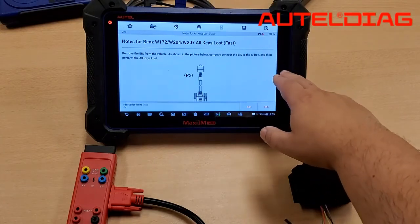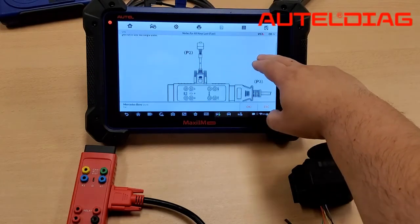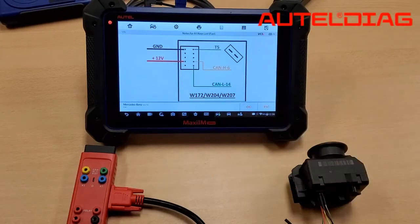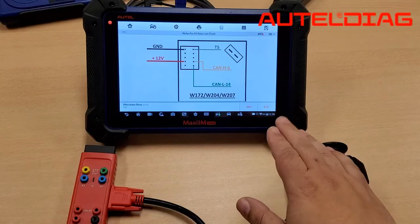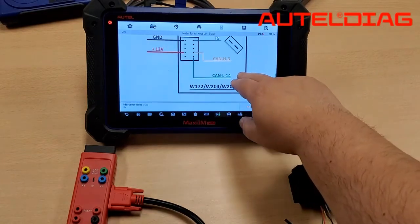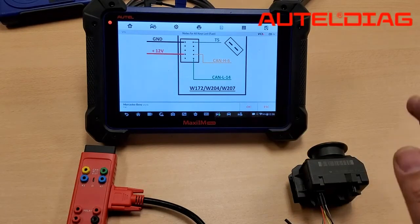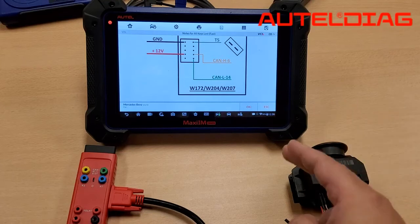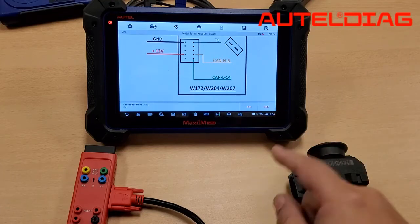The beauty part about the 608 is it gives you the diagram on how to connect it. For quickness in the video, we went ahead and did it already, so we actually connected all the wires together. Please note that each Mercedes is different — that's why it's a W207 on EISs — so please make sure you follow the corresponding schematic for that EIS.